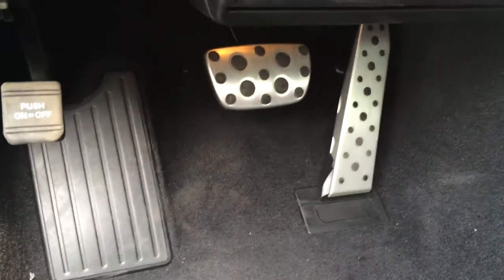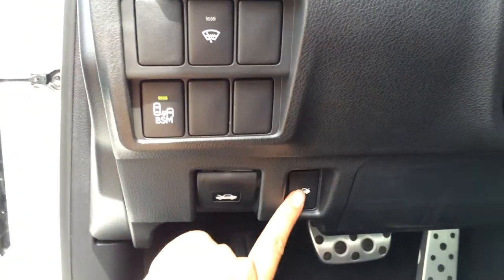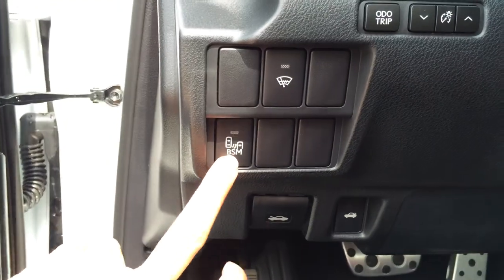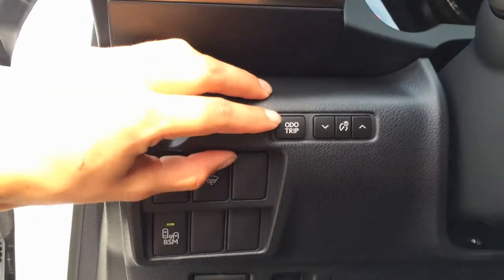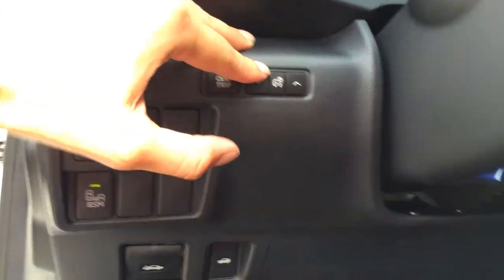You have your aluminum support pedals with rubber inserts, hood release, trunk release, and blind spot monitoring button right there. Windshield wiper de-icer, odometer trip, and dashboard lights.